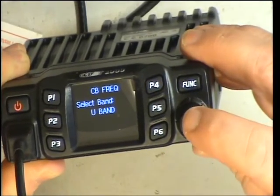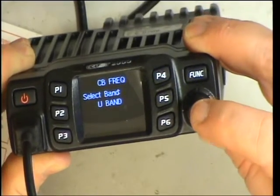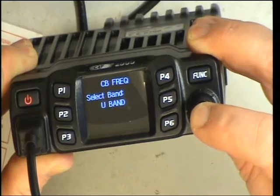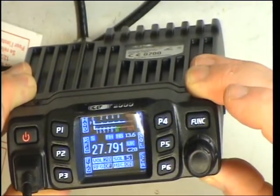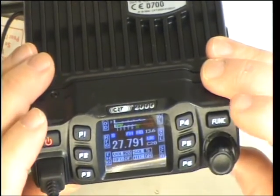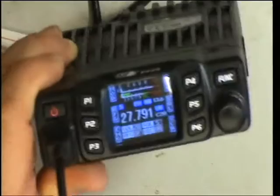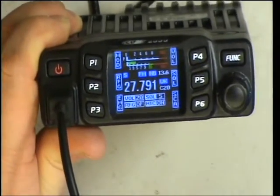Then you press and hold the change button — he pressed and held it. And there we have it. You can toggle between settings with the program button. It's all programmable anyway, so we're now on UK. You can do it on the side buttons — P1 — you can set it for whatever you desire, which is quite good really.